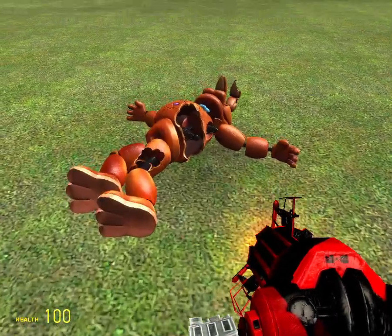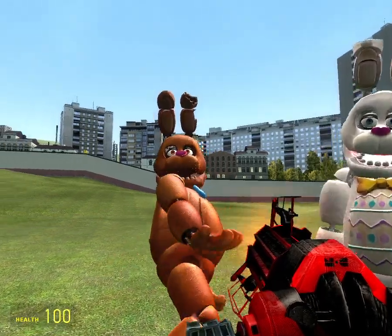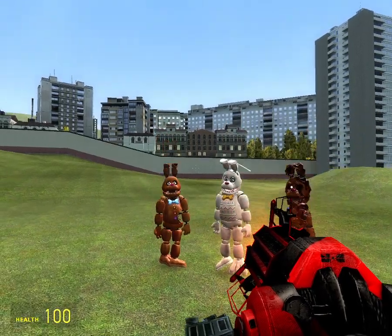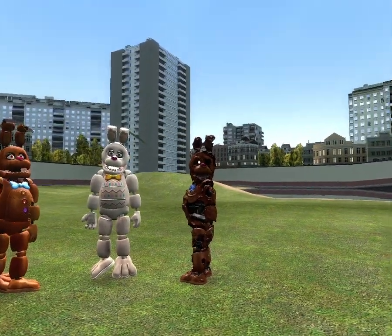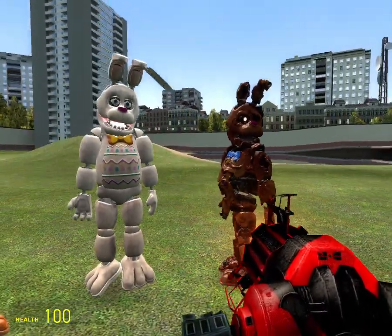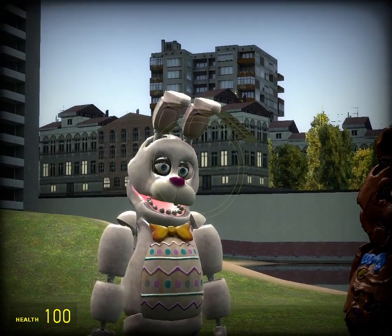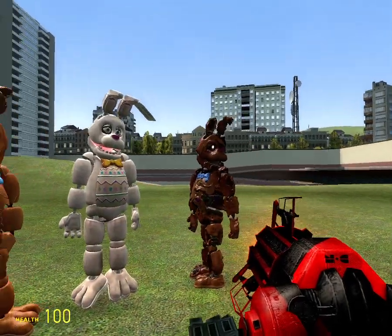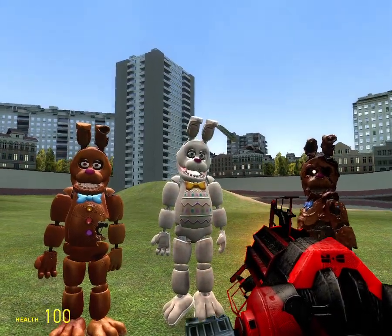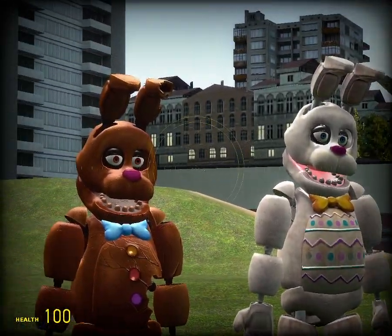So these are the Easter Bonnie skins. I've always liked the melted chocolate Bonnie skin, but that is just my personal opinion. And the one I don't like the most is probably the Easter Bonnie. Once again, that is my personal opinion.